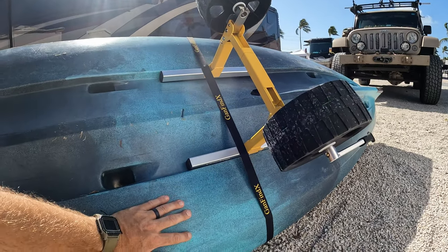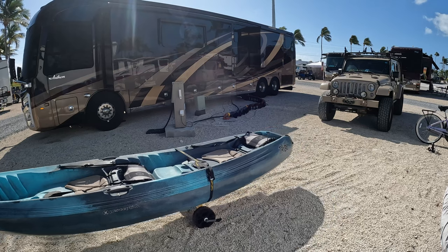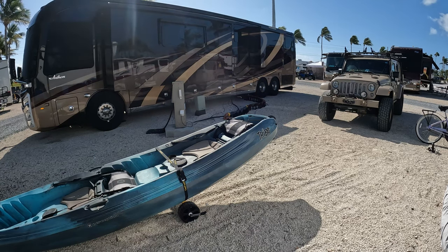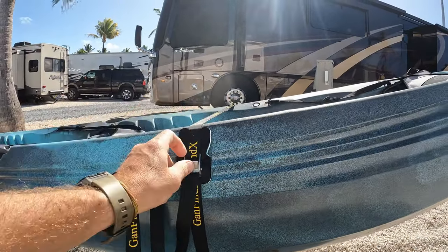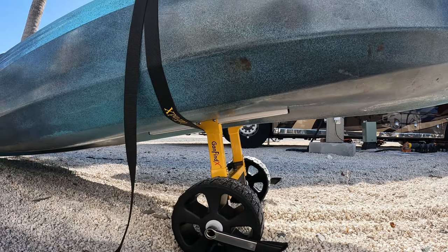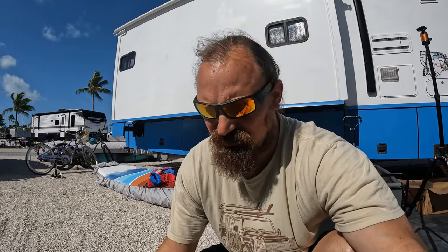Let's give it a pull test. The other nice thing is this is an adjustable strap — they give you a little protection piece that can go over the side of your kayak right there. And here you can see the space that we have, which is really nice. Definitely a much better kayak carrier than the Bondwell ones we had before. We'll use this for a little while and then do another update, but so far really liking it.